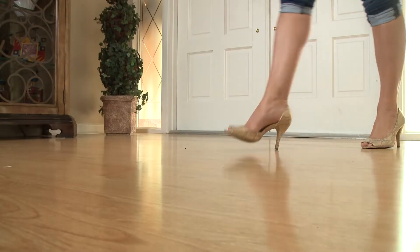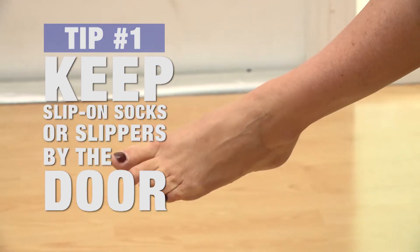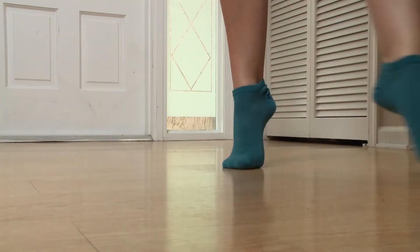The first culprit is footwear. You don't want stiletto heels driving little dimples into your floors. So why don't you slip into something a bit more comfortable? How about some cozy socks or slippers? Your floor and feet will thank you.